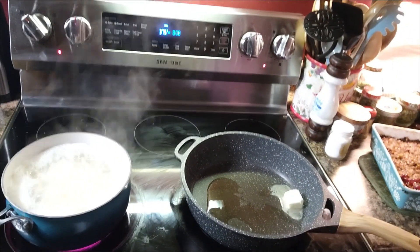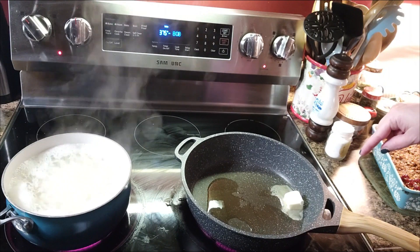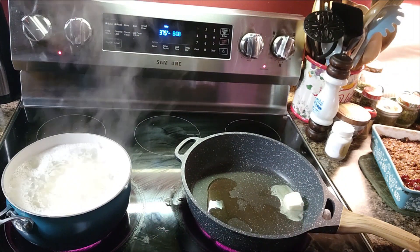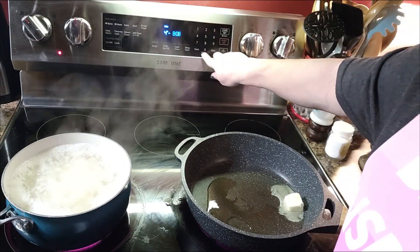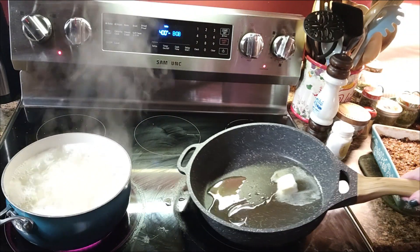Our meatloaf is out over here. I've got a skillet going right here and my taters going over there for mashed taters. I've got to get my cornbread on, so let's bump this up to 400. We've got to get cornbread on here in just a minute.